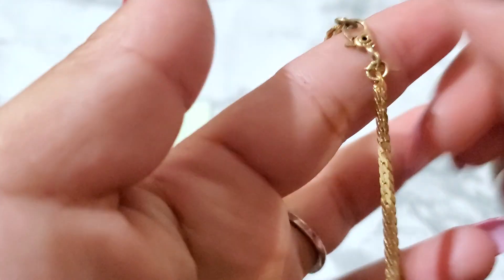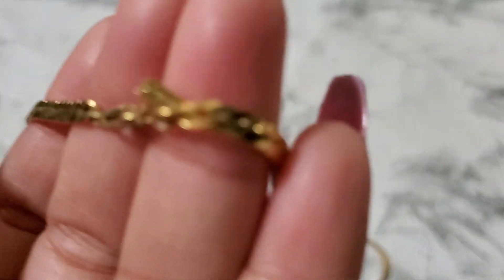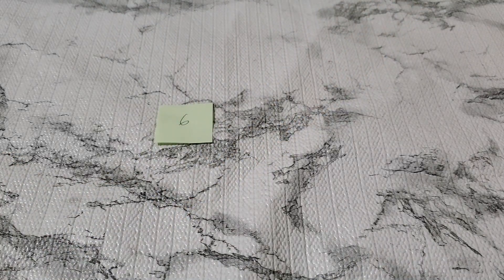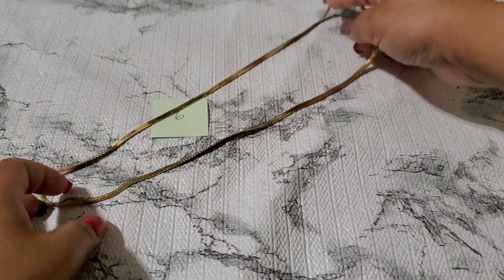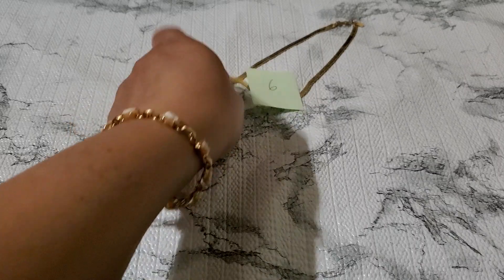Number six — oh, this is another Monet necklace! I'm so good at finding name brands. I think this is a Monet hang tag. The first one I found was a Monet also. This one is like eleven and three-quarters on the drop — that's almost 22 to 23 inches. That's going to be two dollars for the Monet chain, number six.